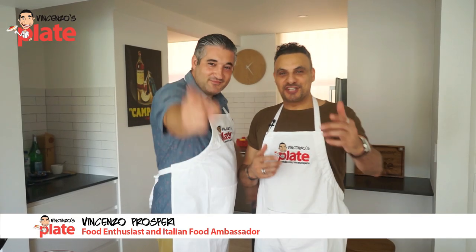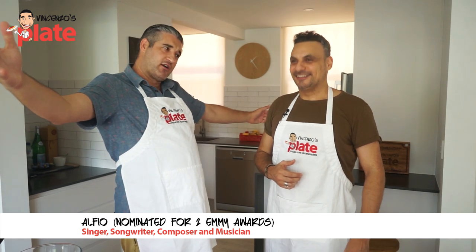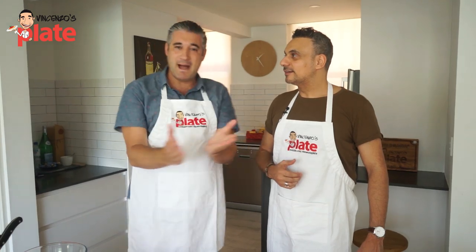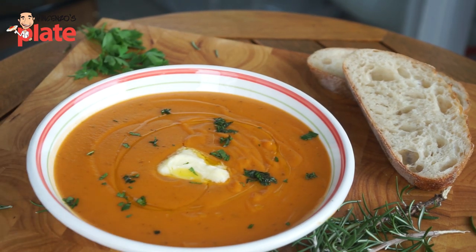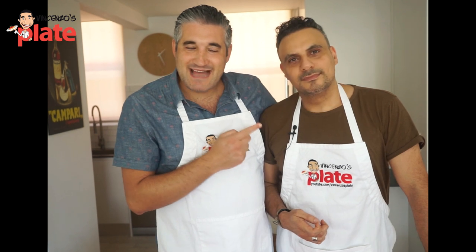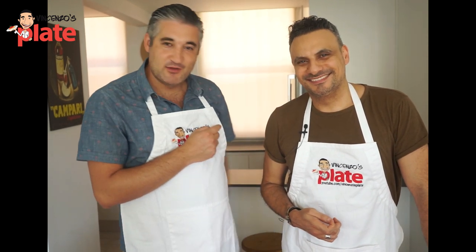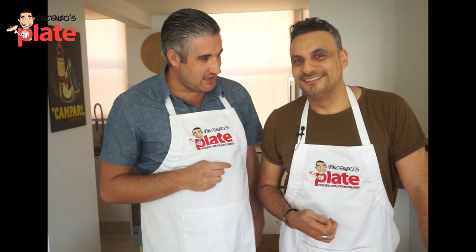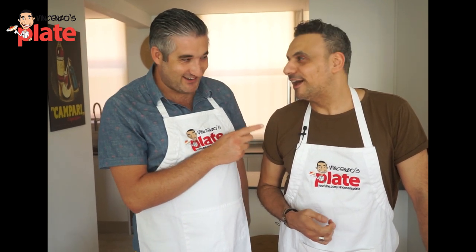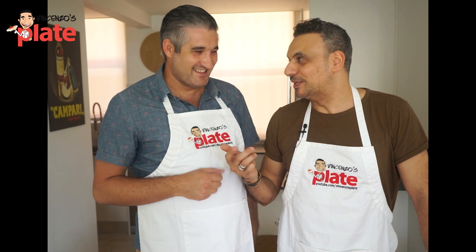Hi and welcome to Vincenzo's Plate! With our first plate, all the way from New York, New York! Today we're making an Italian pumpkin soup, or as you might like to call it, butternut squash soup. That's what you call it in New York. Ladies and gentlemen, this man is Alfio Bonanno — very famous singer in America, two-time Emmy Nominated, and international recording artist.